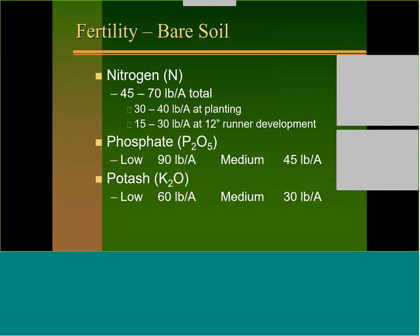On fertility, cucurbits need about 45 to 70 pounds of nitrogen per acre — put 30 to 40 pounds out at planting and another 15 to 30 pounds at 12-inch runner development. Phosphate: low test 90 pounds, medium 45. Potash: low test 60 pounds, medium 30. This still works for summer squash on bare ground or pumpkins on bare ground, although even on pumpkins and winter squash we're now pushing nitrogen closer to 100 pounds.